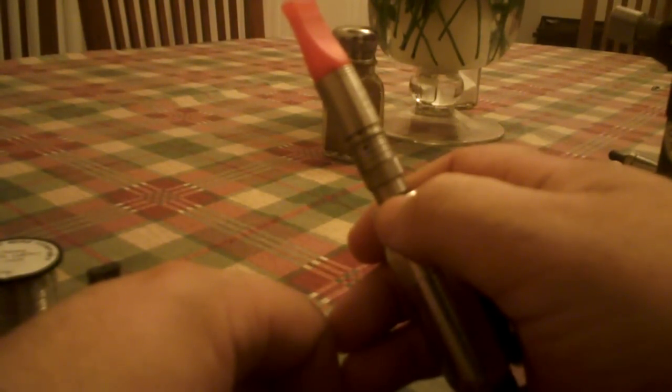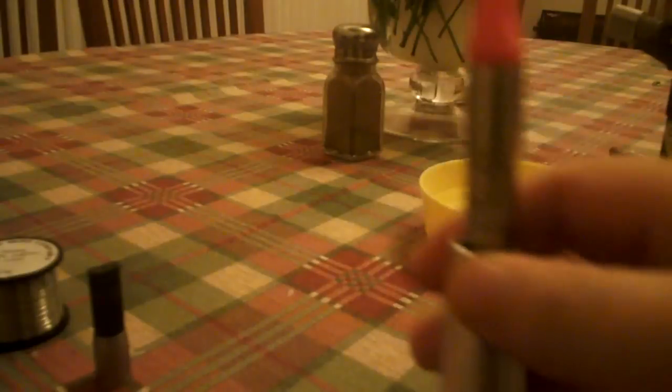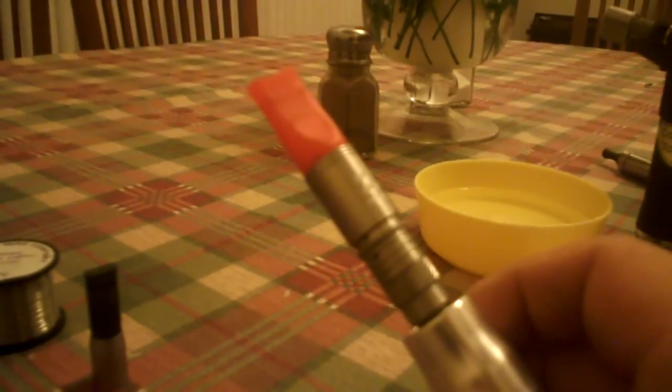Overall scores: 6 for looks, 6 for ease of use, 5.5 for flavour, 5 for adaptability, 7 for value for money. I would give the A2T and the A2TM an overall score of 6 out of 10.